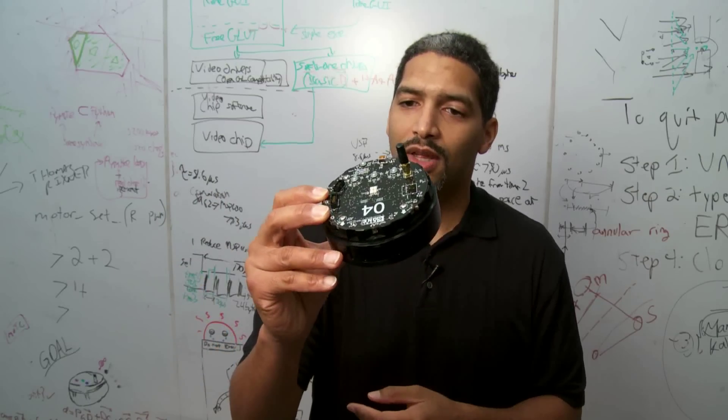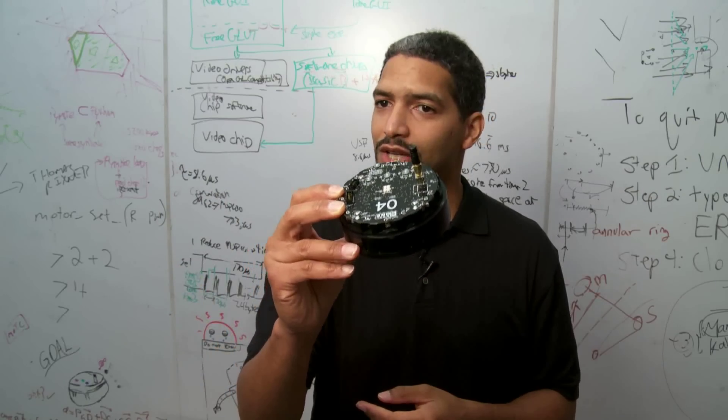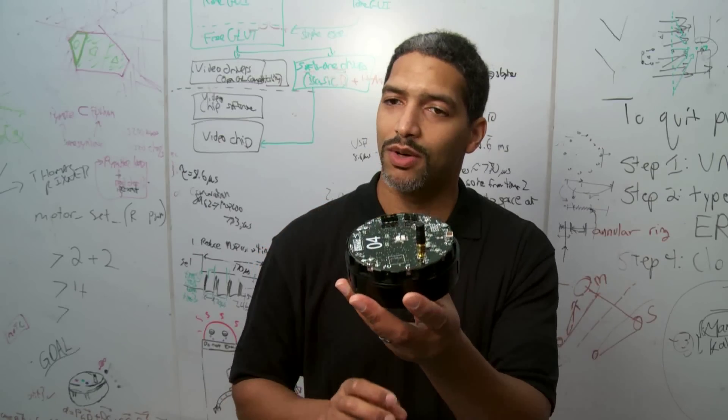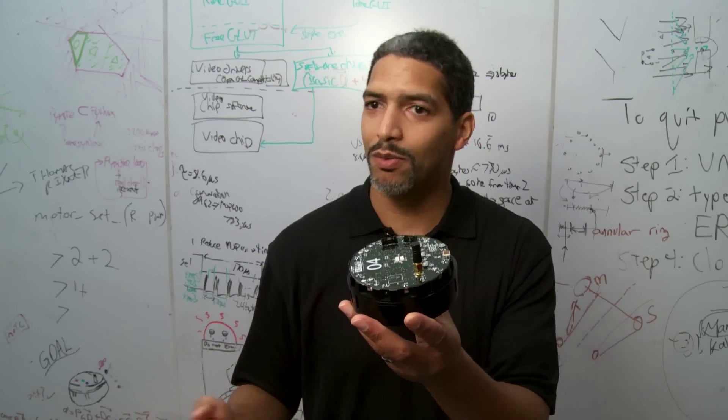This robot is simple enough that we're going to offer it first as a kit form in the upcoming year, so that anyone can go and order these things and build them at home, build them in your lab, or build them in your school.